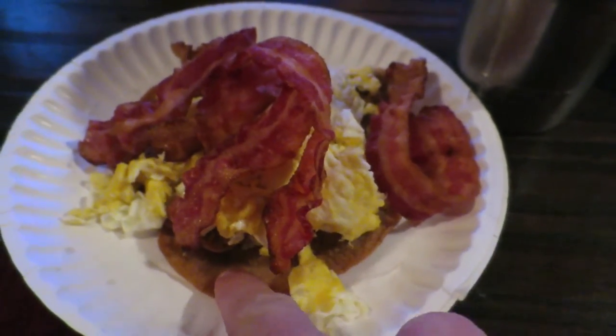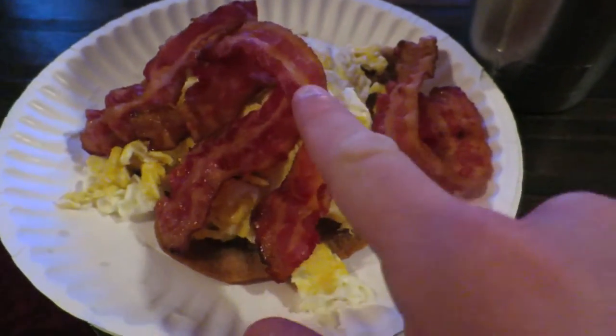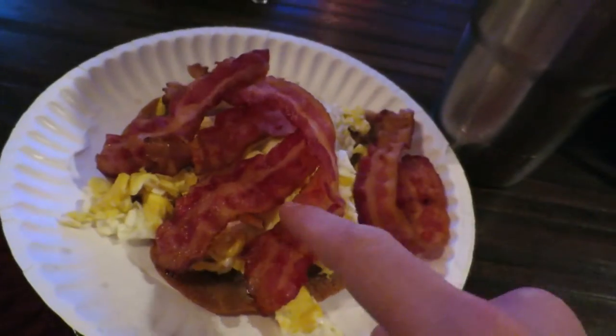Dinner's going to be awesome tonight — breakfast for dinner, who doesn't love that! The finished product: three small pancakes, two eggs, four pieces of bacon. Alright guys, that's the end of the video. Hope you liked it — if you did, press the like button down there. If you're new, please subscribe to the channel. Everybody have a good night, and as always, peace out!